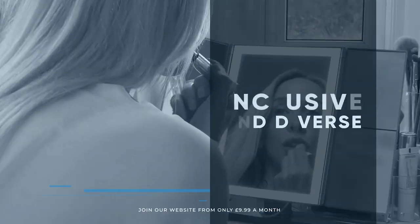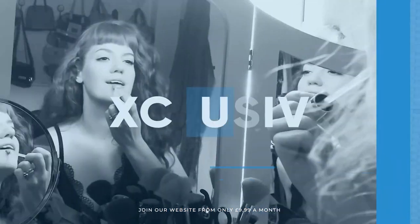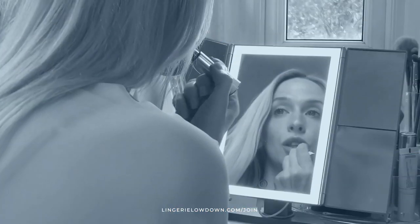We pride ourselves on being inclusive and diverse. Filmed in 4K for every stunning detail. Empowering men and women with daily reviews. Want to see the best presenters? What are you waiting for? Join the best review website today.